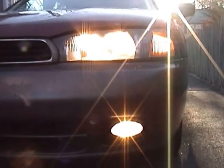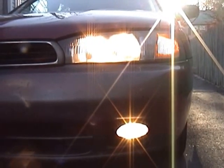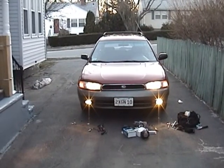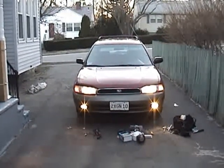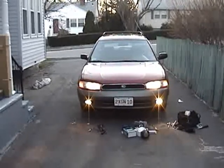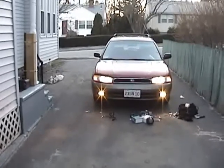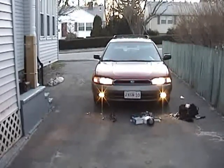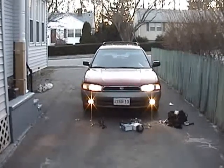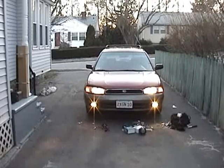I'm going to weatherproof the connections, tighten everything up, and install the other fog light on the other side. I just wanted to leave you with one quick parting shot of the new fog lights on and working — you can see they're right there in the factory recesses. Although they are not factory fog lights, I'm really pleased with the look considering the small amount of money I spent. This is Mercedes Diesel Guy — thanks for watching.